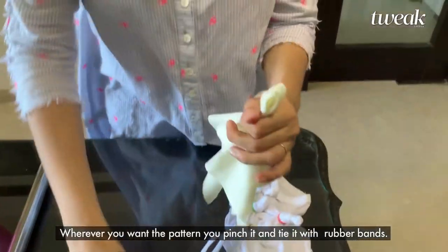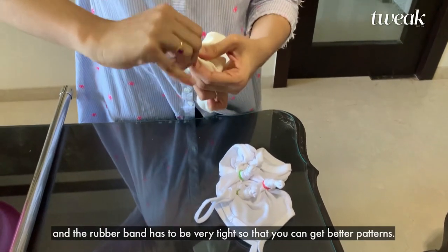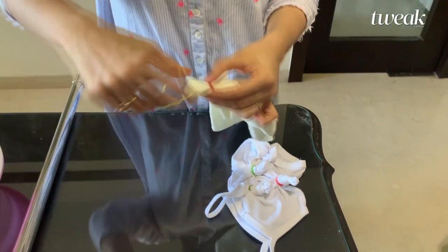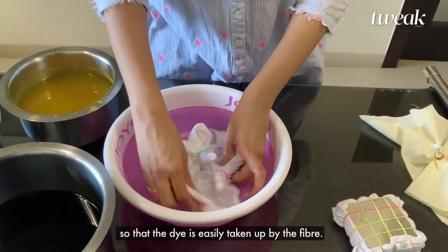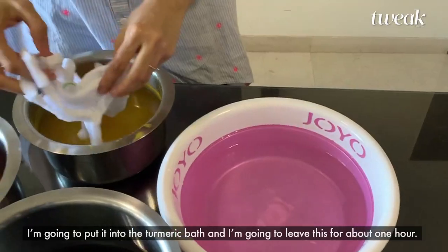I have used my baby's romper. Wherever you want the pattern, you pinch it and tie it with rubber bands. You can make many circles but I am going to make just two, and the rubber band has to be really tight so that you get better patterns. The garment has to be wet before it goes into the dye,